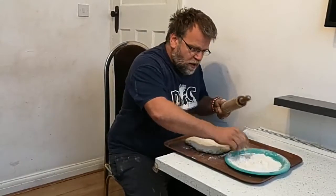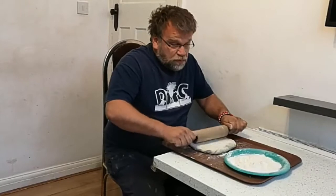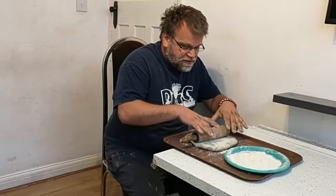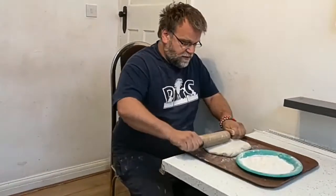Keep rolling — a little more flour on the rolling pin — and you do need to put a little force, because obviously the dough isn't that soft. So just back and forward, here and there, nice and straight.